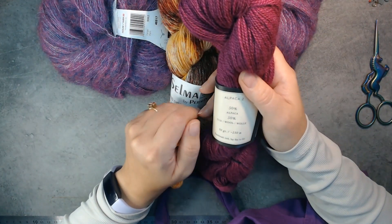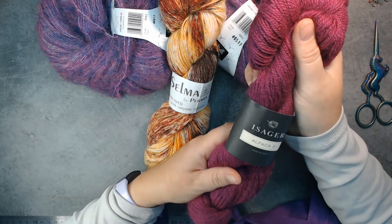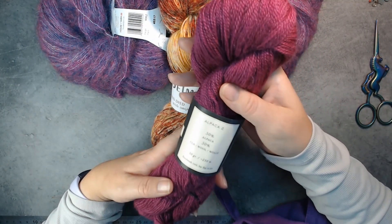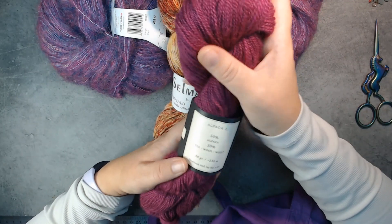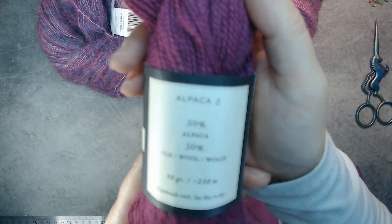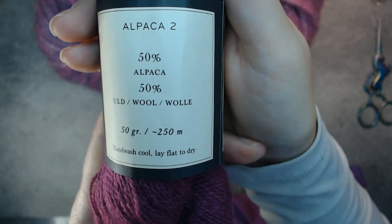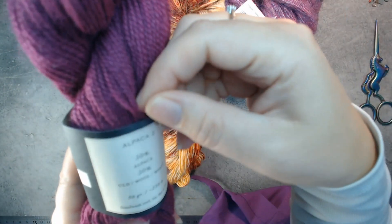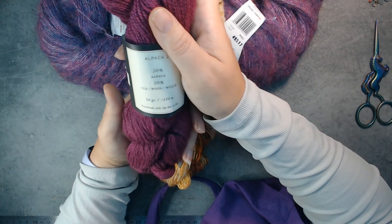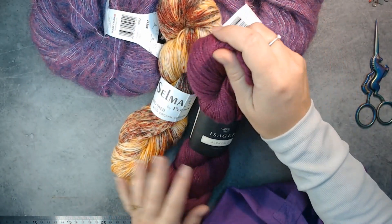Next up we have more purple — this is Isager Alpaca 2. This yarn is so soft, it's made in Peru, just beautiful. When I saw the color I was like 'yes, I need at least one hank just to have it — just to touch it and look at it.' This is 50% alpaca and 50% wool. 50 grams is about 250 meters, so it's a normal soft yarn thickness. Hand-wash only of course — it's alpaca. I love alpaca.